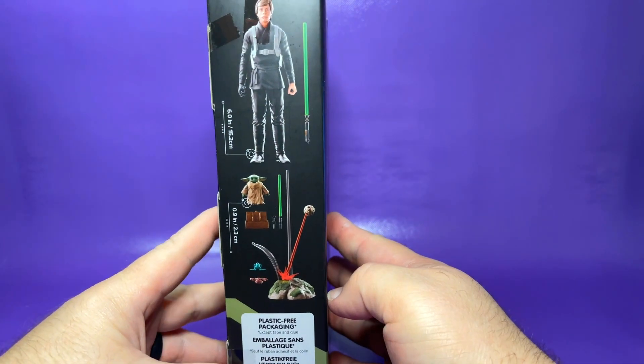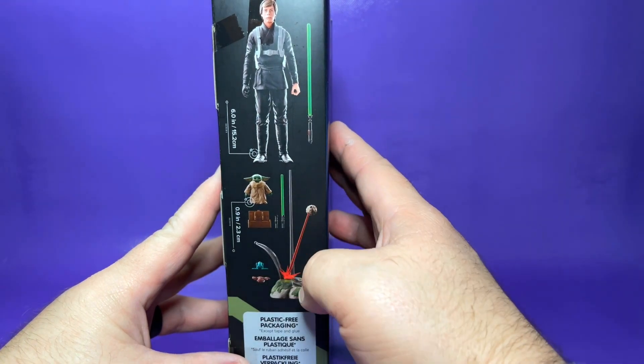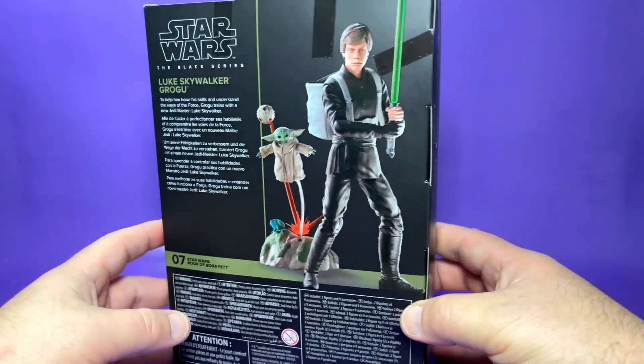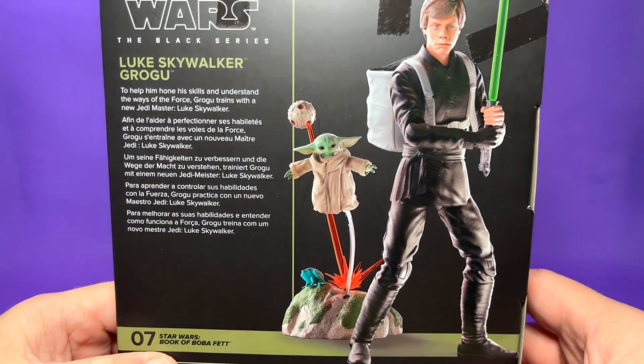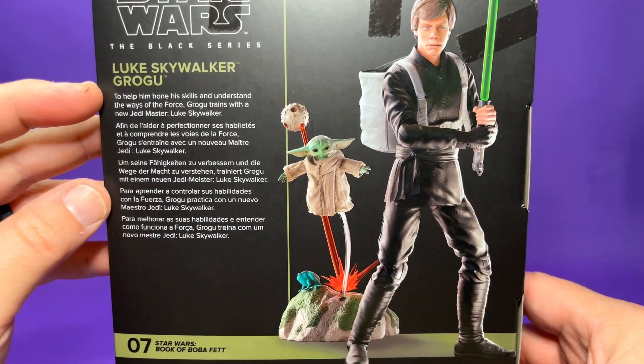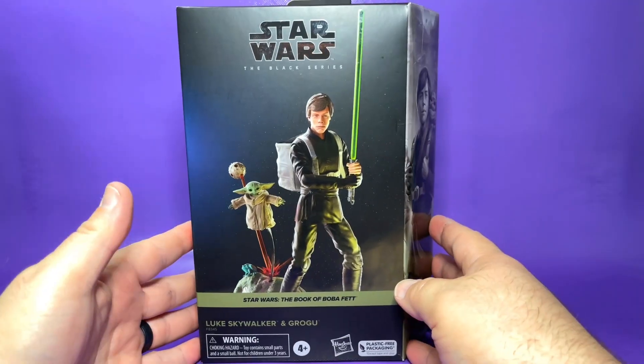Here we have everything that comes in the package. Luke stands six inches tall, and then you have everything that comes with Grogu — he stands less than an inch tall. Number seven in The Book of Boba Fett, and it says: 'To help him hone his skills and understand the ways of the Force, Grogu trains with the new Jedi Master, Luke Skywalker.' So let's get this opened up and take a closer look.